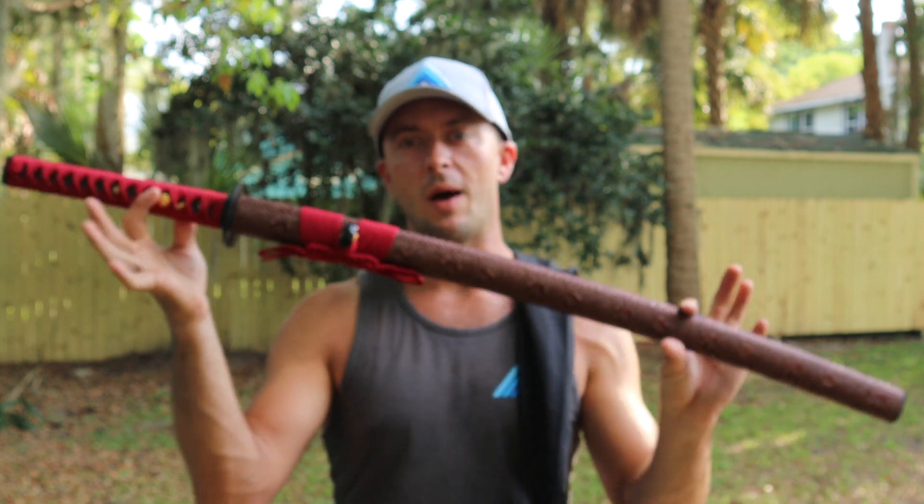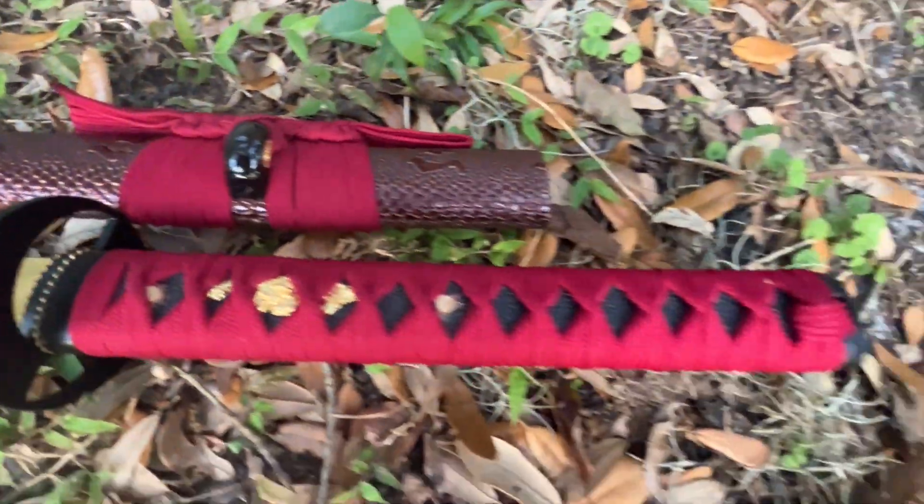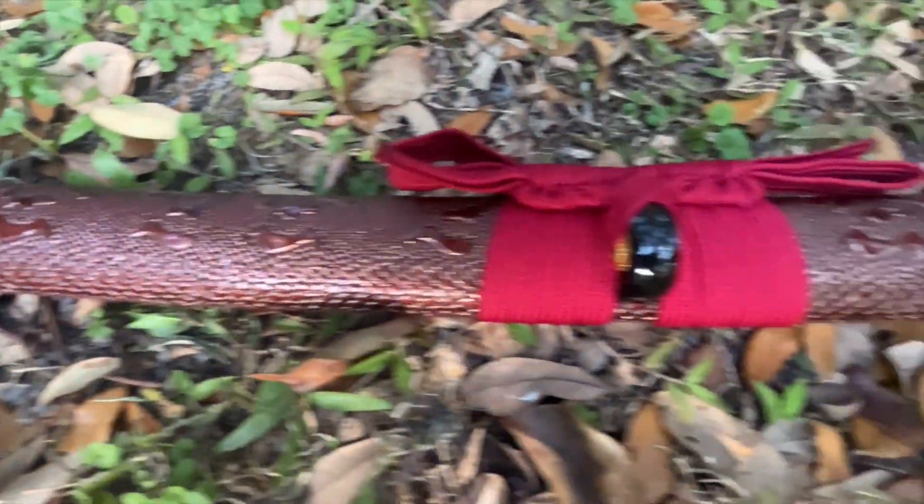Let's take a look at this one up close in the scabbard and out of the scabbard. Now let's take a look at that footage of cutting with the Crimson Serpent Katana from Musha.